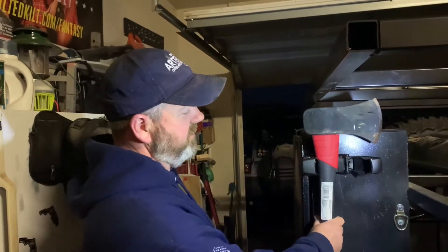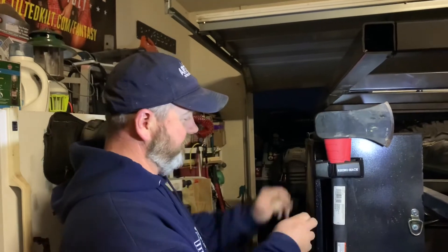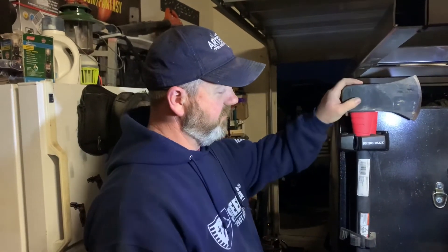So it's not locked right now. If I want to get it, all I do is click that and just get it out. If I want to lock it up — lock it up — it's not coming out. Secured.